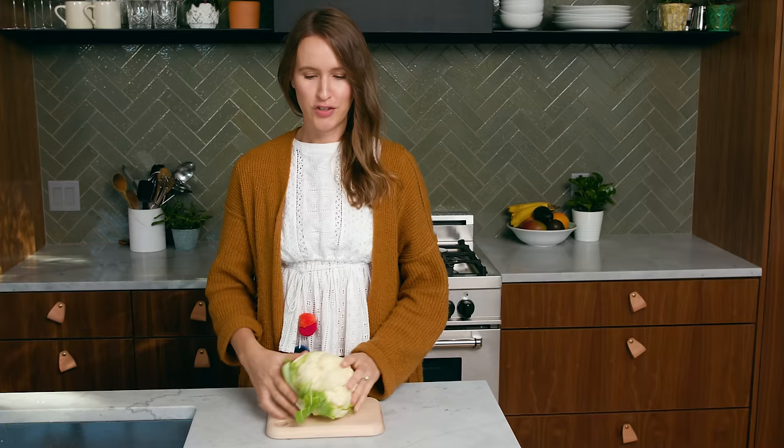Are you carb-sensitive, grain-free, or just wondering what the hell cauliflower rice is? This video is for you! You can turn cauliflower into rice, and I'm going to show you how with these two simple methods.